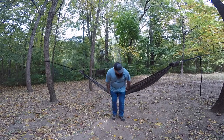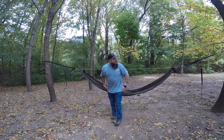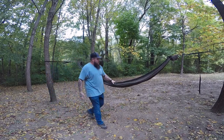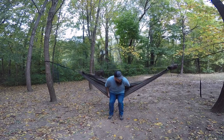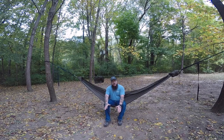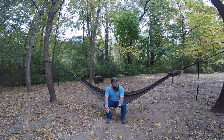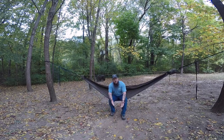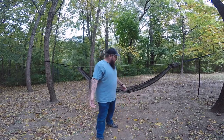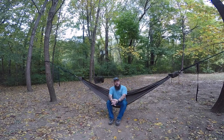Now we set in it again. That right there is about where I like it — I like my feet just to be flat on the ground, right about this height. So now if you want to get out of it, just push yourself back and stand straight up — that's the easiest way to get out of a hammock. Same thing with getting in: push this down, pull this back, scoot back a little bit, and sit right down into it.